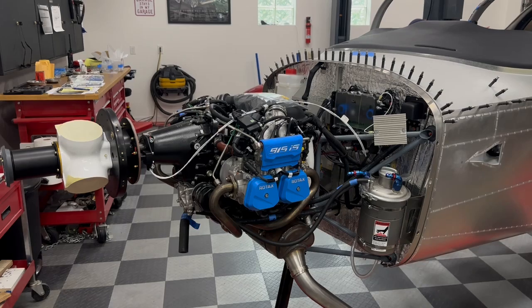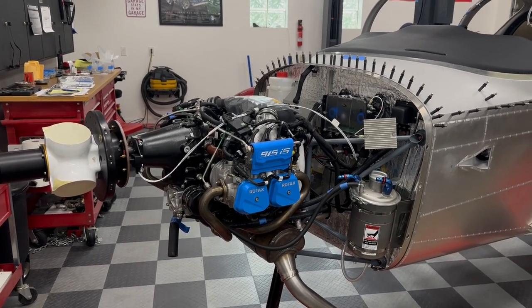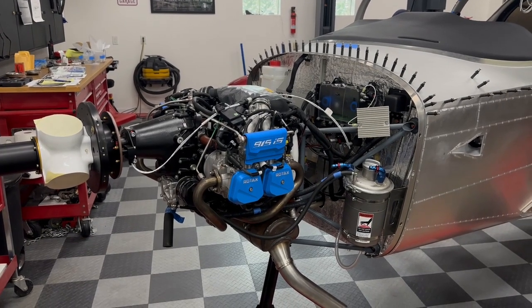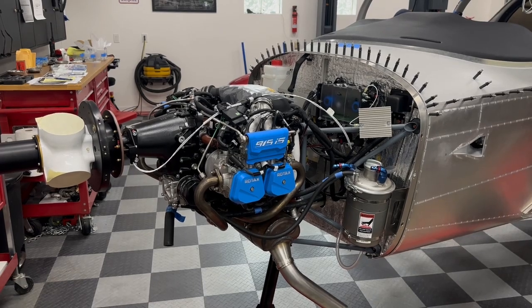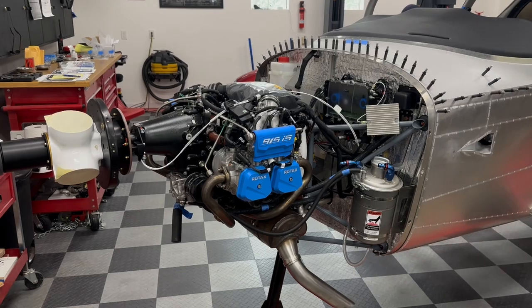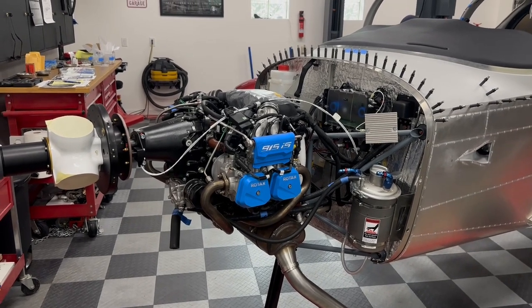The next thing up will be Midwest Panels. After the first of the year we're going to do the instrument panel, wiring, harness, etc. Then sometime after that next year we'll be taking the whole kit up to Midwest Aerosports for paint and final assembly. I'm very fortunate to have those two really great companies close to me and local.